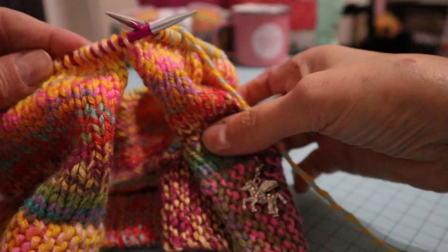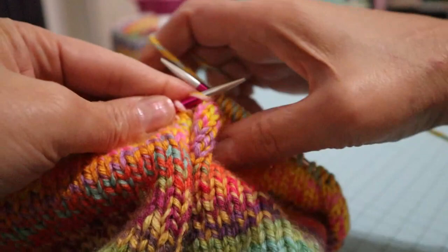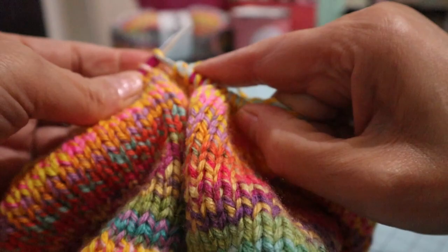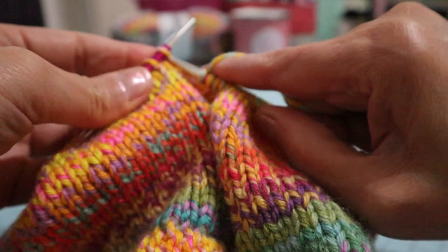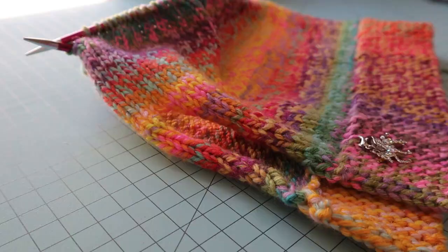I'm back and just coming around my first row, knitting across again. I just wanted to show you what it looked like. I'll just continue knitting around and will catch back up with you when I'm ready to do my decreases.